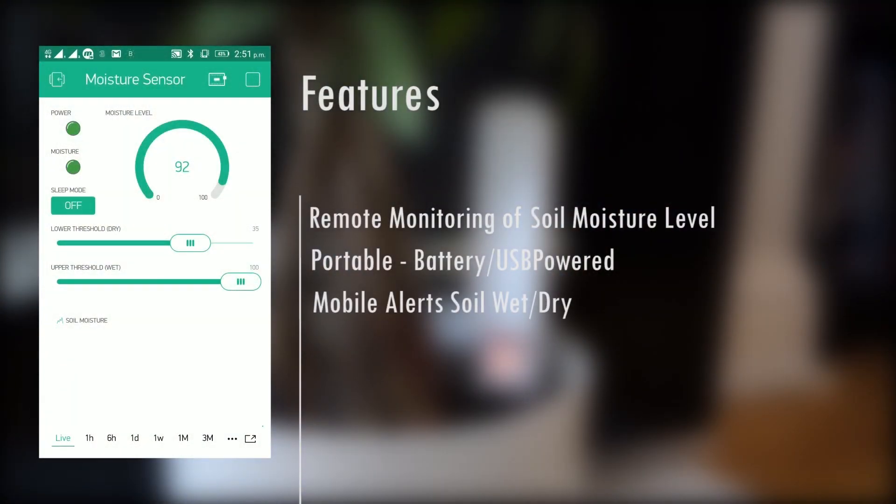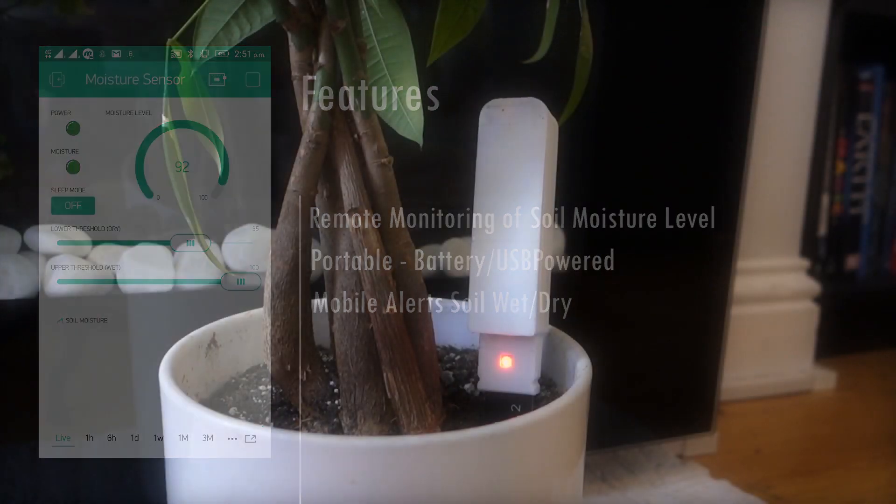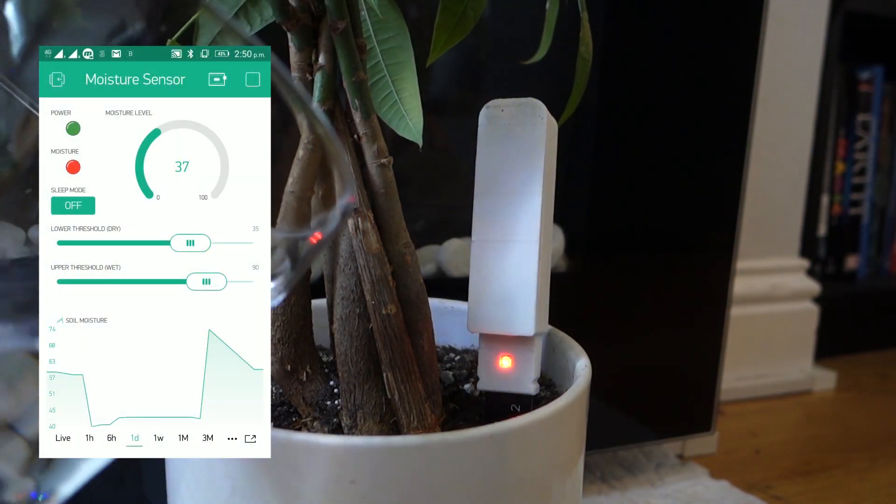Using the mobile phone app, the sensor can alert as to when the soil is too wet or too dry.